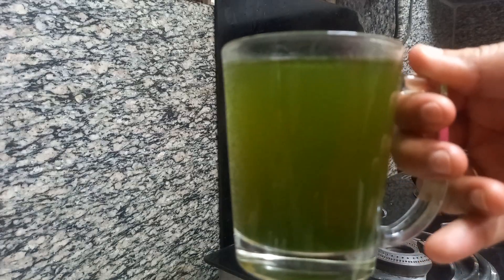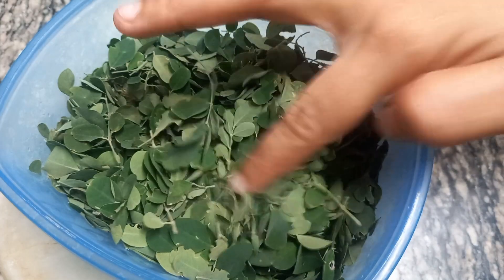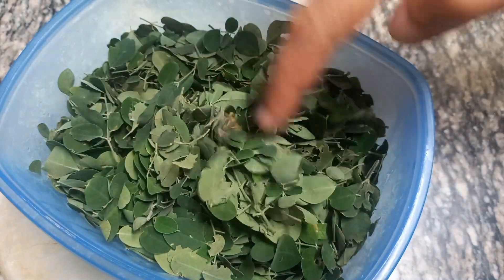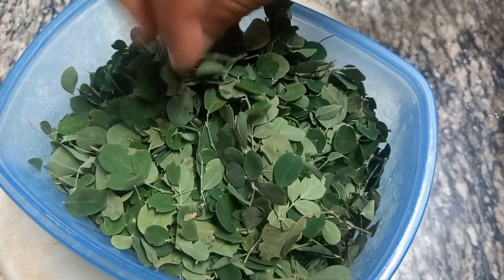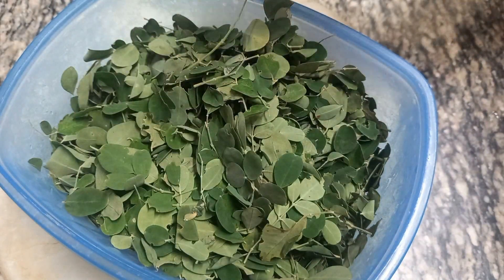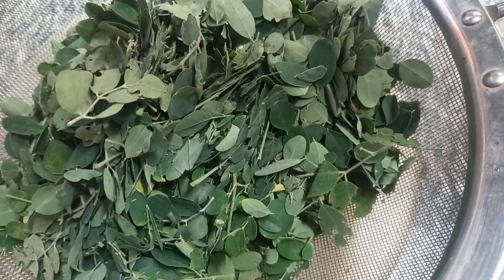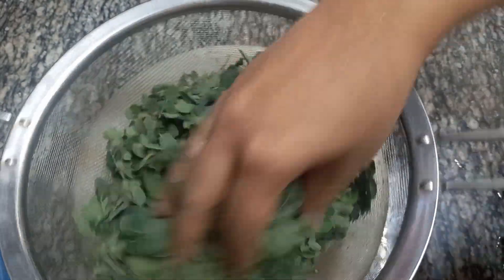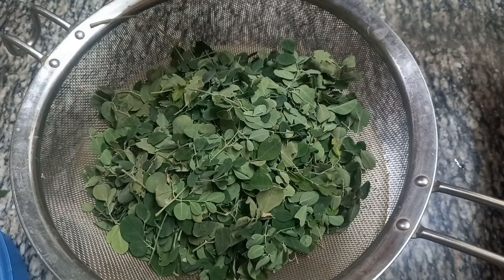Now let's get started. Let's wash it. Then wash it — we will wash it. I am going to wash it in the water so that the water will be strained.